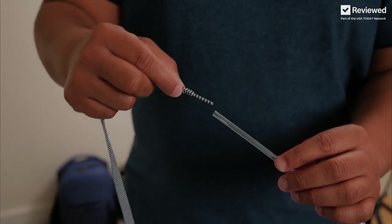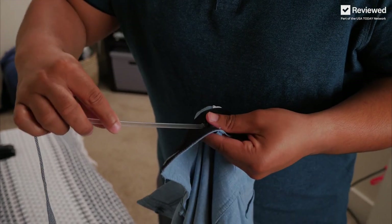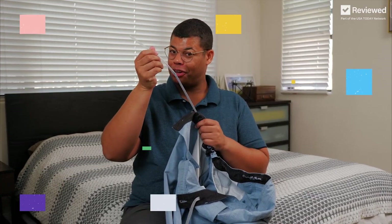Another method is to use a straw. Insert the end into the straw, and to secure it, you can use a staple. These shorts have a larger opening, which makes it easier for the straw method. Easy as that, almost all the way through — there you have it, problem solved.